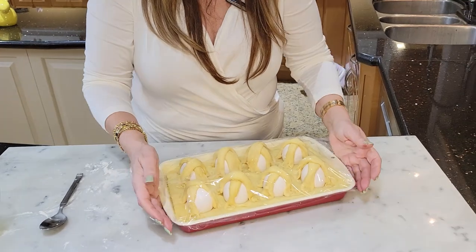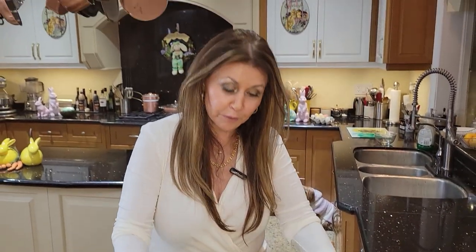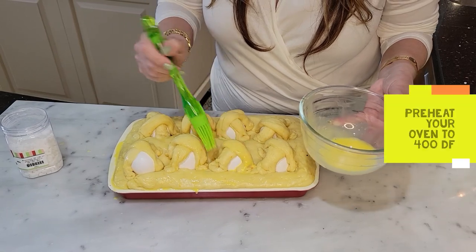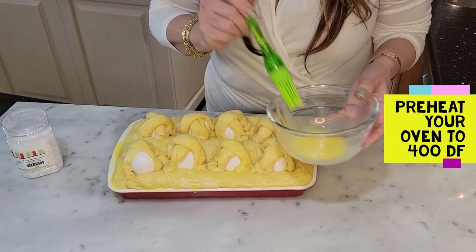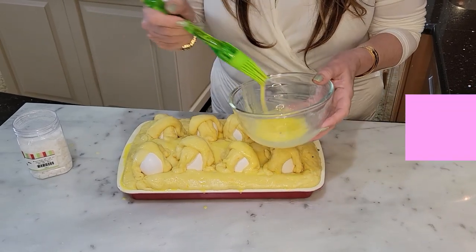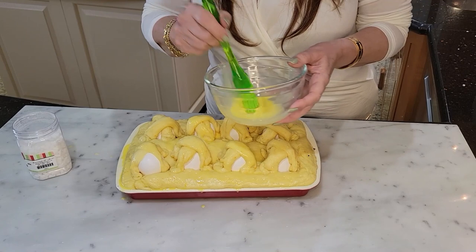I'm covering it with plastic wrap. I have a warming drawer, but if you don't have one, just put it in a nice warm place for two hours. I'm just giving it a nice egg wash — all it is is an egg yolk with one tablespoon of milk. And I've preheated my oven to 400 degrees Fahrenheit.